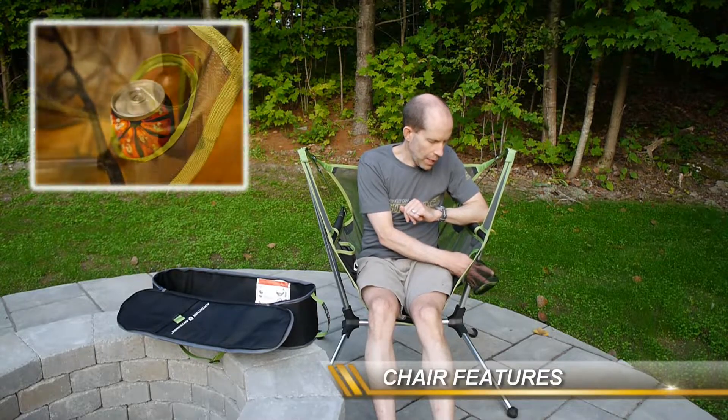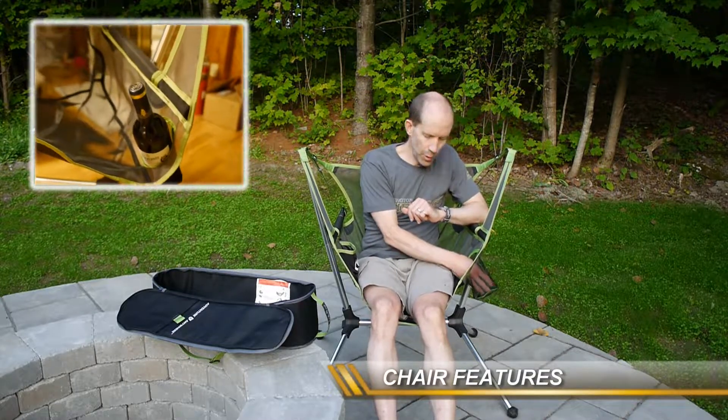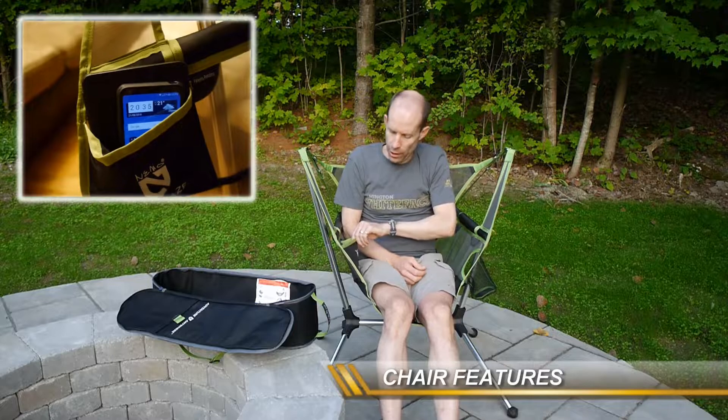On the left you've got your standard cup holder — it'll fit a cup, can of beer, whatever you want, and it shouldn't spill. On the right there's a little pocket for a phone, a tablet, an e-reader, whatever you want to have handy access to while you're out enjoying the outdoors.